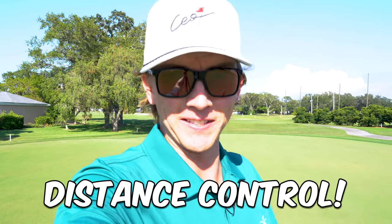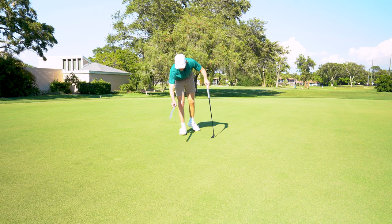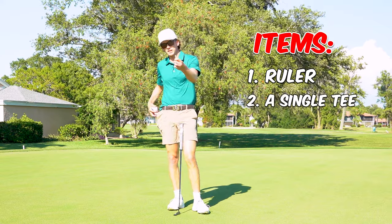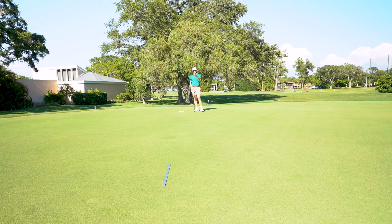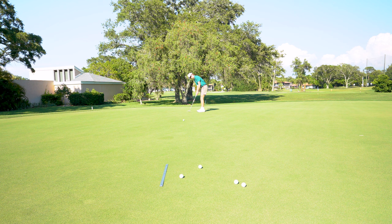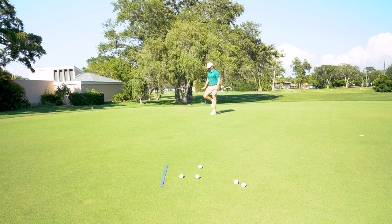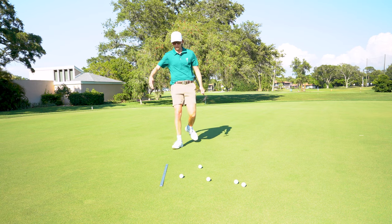Now we're on to distance control with putting. We're going to use the same exact tool — the aluminum ruler — placed right in the center of the green. We pace off a 30-footer, grab one tee and five golf balls, and the goal is to get each of those balls to stop within the length of that yardstick. Feels good to complete a drill. Let's go!